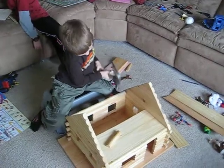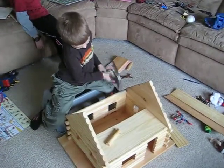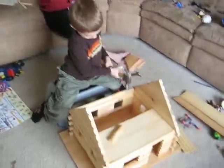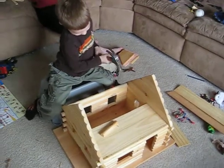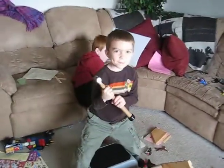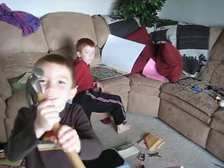Okay, this is us working on our last log cabin. There's Ellie bouncing away. Glenn has been my super hammerer today, and James has been my direction reader today. He's going to tell us how to do the roof.